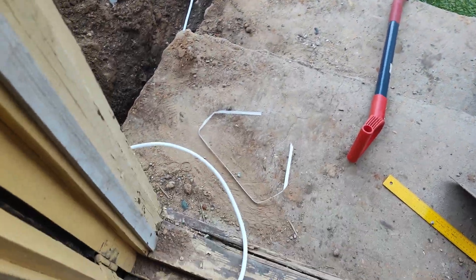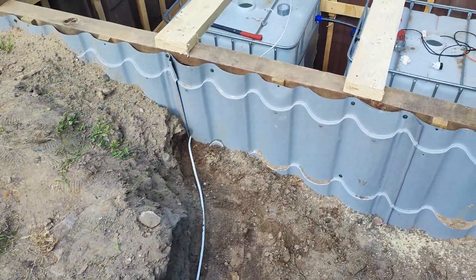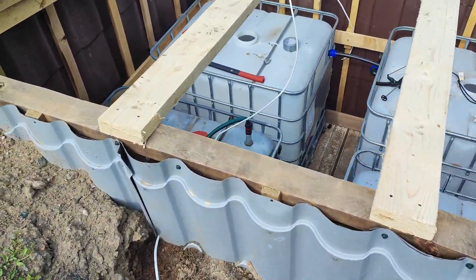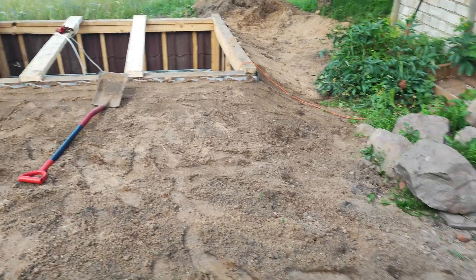After connecting all my pipes between the tanks I need to connect electricity to my septic system. So I installed the wires and created two sockets — one for the water pump and another one for the air compressor. With all those pipes and cables in place we can now bury them and focus on what is inside the tanks.